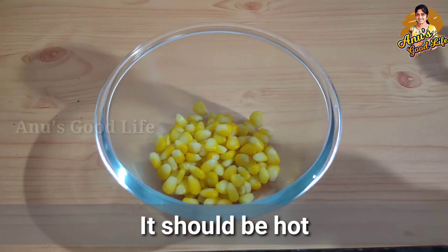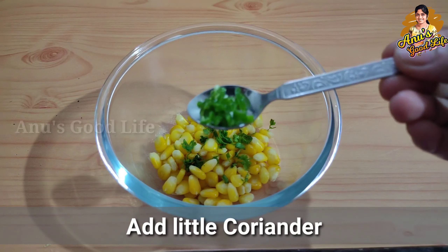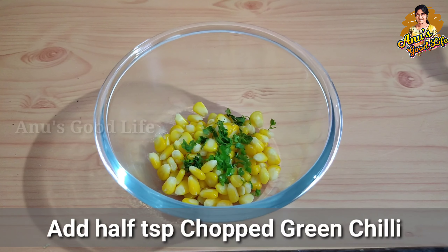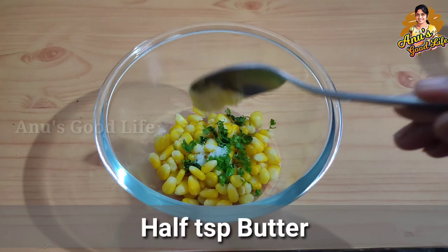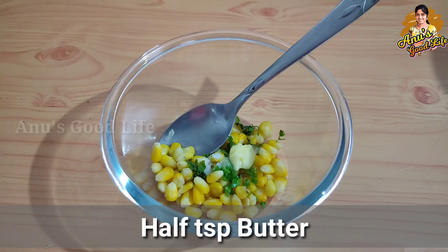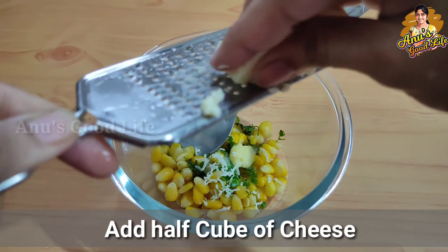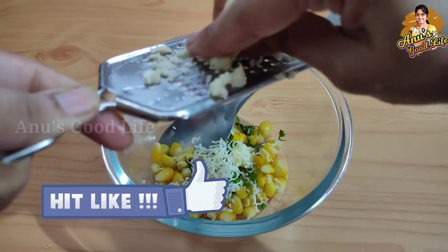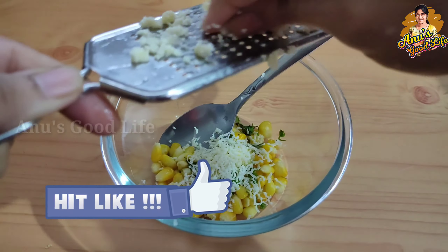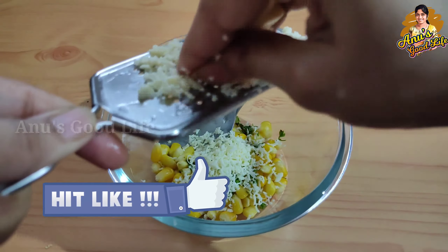Add the butter and corn flavor. After this, add a cheese cube. I am going to add half amount of cheese cube. Add the corn and add a cheese amount. Add the whole corn — add the hot corn and it will melt.